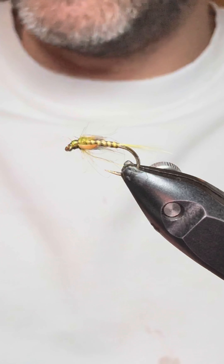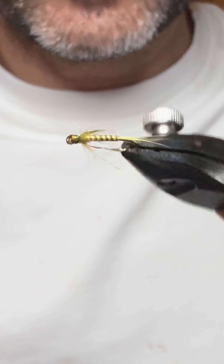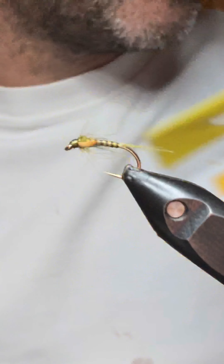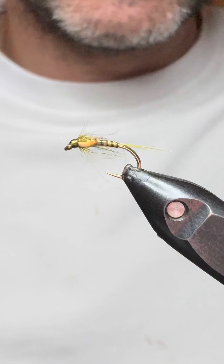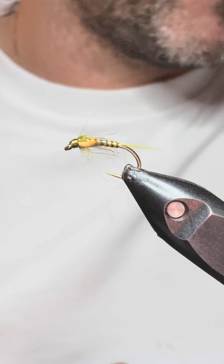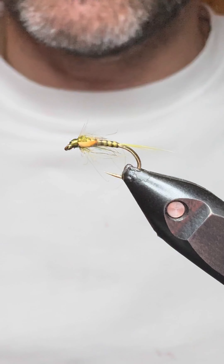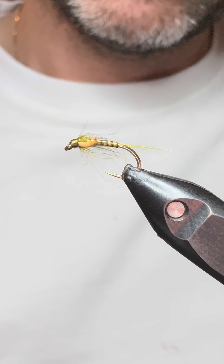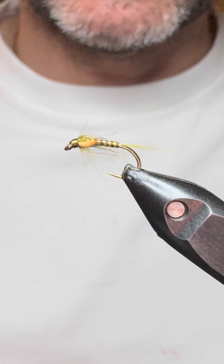There we go guys — a wee olive dial back tied with a yellow peacock strip quill from Veniards, using jungle cock eyes for the cheeks. Hopefully you enjoyed that fly. If you did, please give us a thumbs up. If you're new to the channel I'd love for you to subscribe for future notifications. Another one next week and hopefully we'll reach the magic thousand subscribers and we'll do a wee competition. Cheers guys and tight lines!